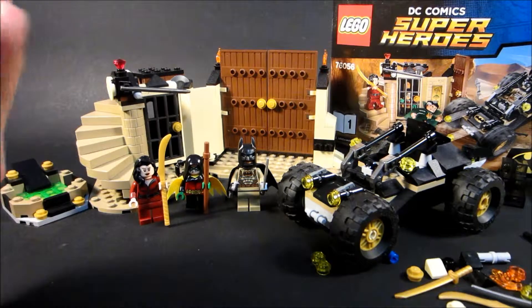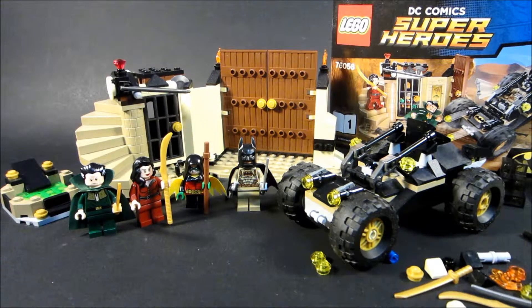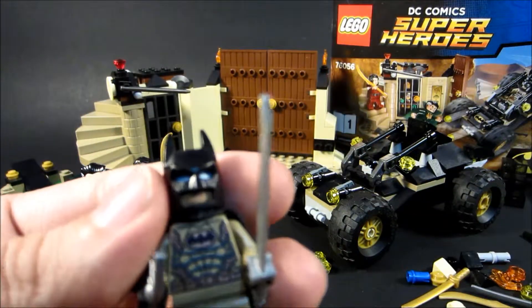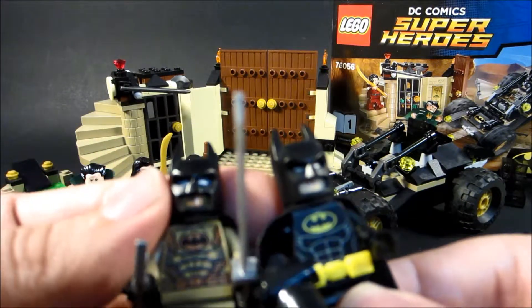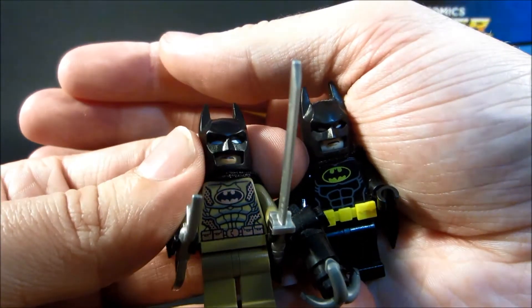It's an absolutely fantastic character. And of course, Talia is always referring to Bruce or Batman as 'beloved.' So that's pretty cool. Something I forgot to mention for the Batman figure — they use a darker skin tone on him to kind of make it look like he's been out in the sun for a bit. You can see a difference. So that is the minifigures.